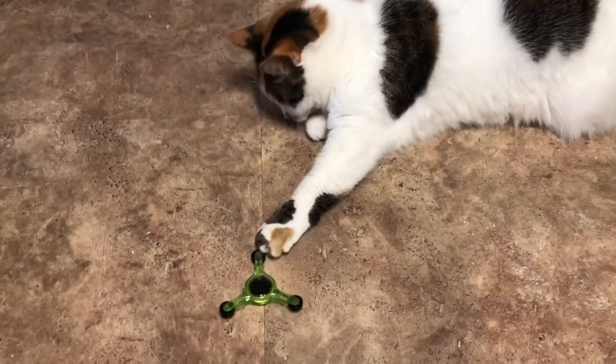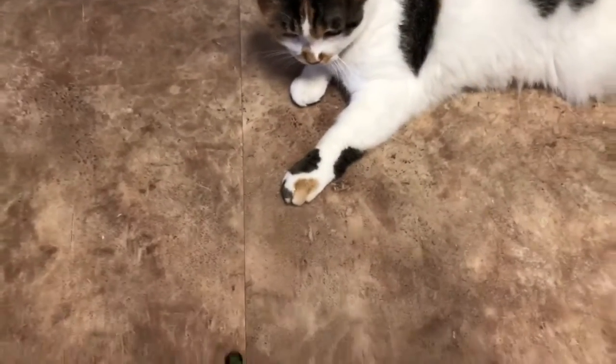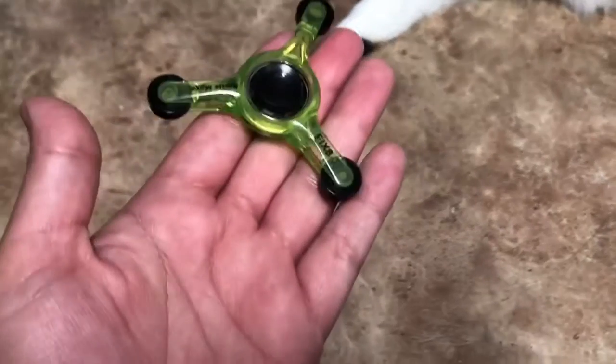Okay, so my cat likes playing with his fidget spinner. This is a Roman Atwood one.